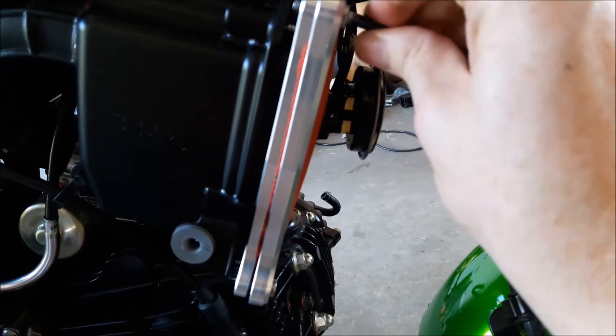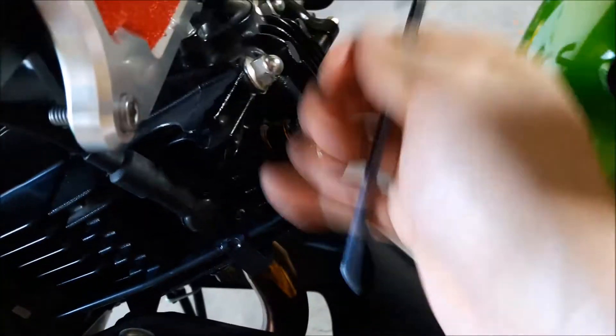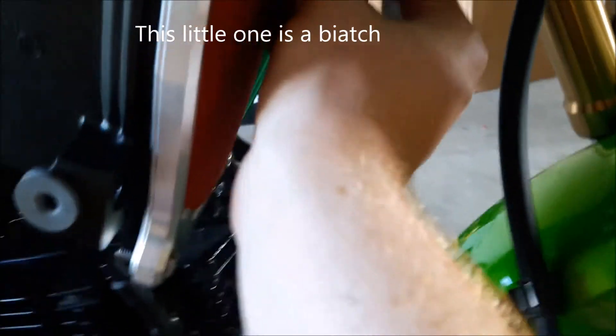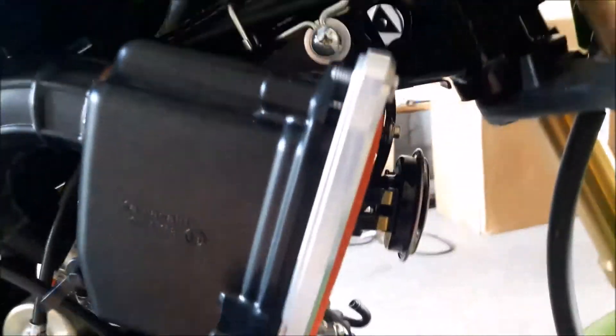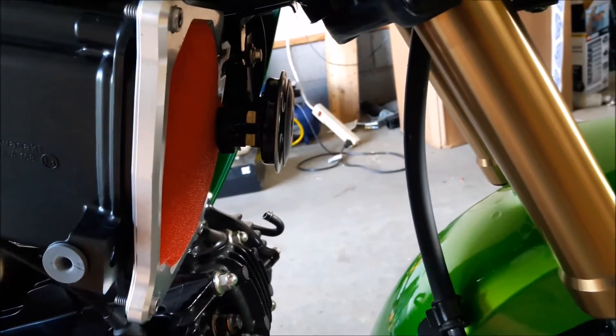Look at that screw I've got to put in right there. Now the fourth one goes right back there. The brackets are in the way — literally the bracket that holds the speaker in place is in the way of me putting that in. I don't know if I trust it with three out of four. Let me see what I can do.